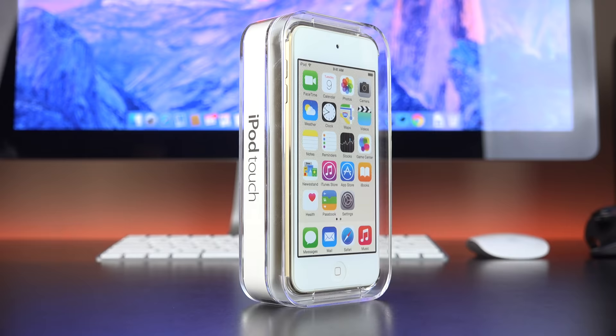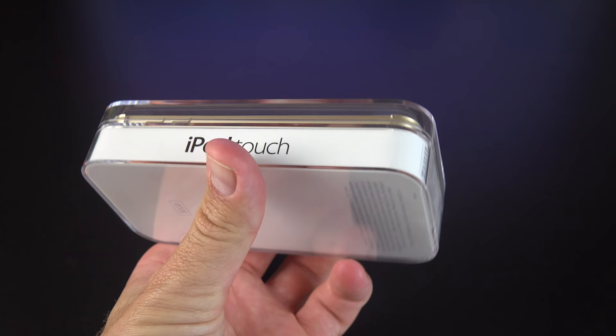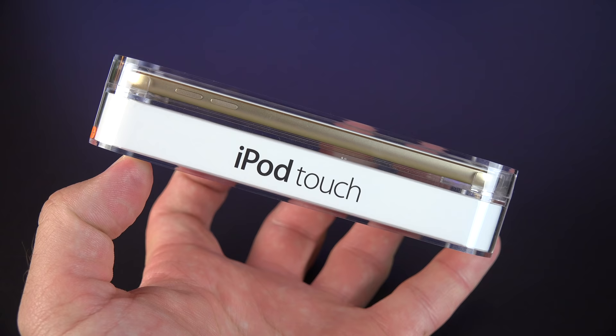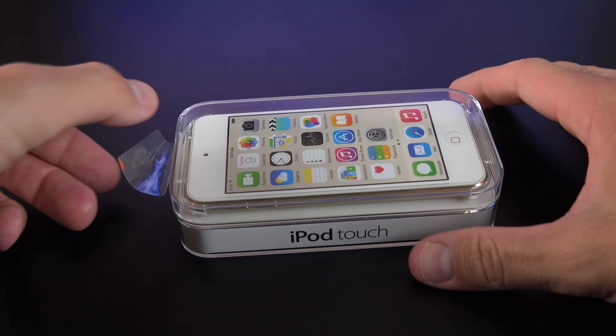The packaging is pretty familiar for the iPod Touch. We have this nice crystal case which shows off the design and the color. Along the back you have your capacity, so make sure you walk away with the right one. We have our iPod Touch branding along the side, Apple logo on the top, and on the bottom your serial number information. To open this box, you have this little piece of tape along the top to pull off, and once you pull this off, the lid flops open and is hinged toward the bottom with another piece of tape you can leave in place.